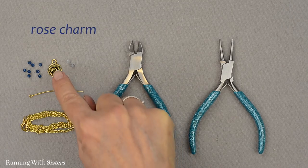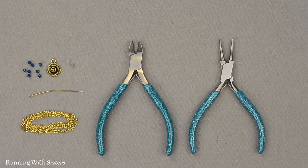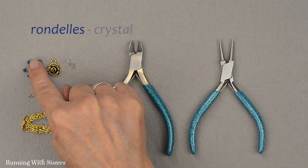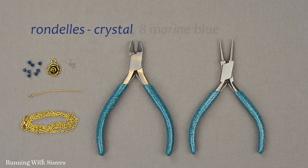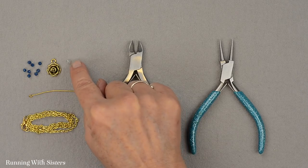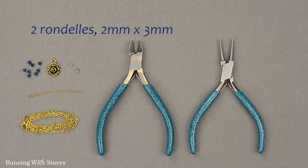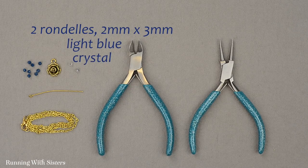To make the pendant, we've got a rose charm. This rose charm is gold and it's 12 millimeters in diameter. And then we've got some rondelle beads — these are crystal rondelles. We have eight in marine blue; they're 2 millimeters through the hole and 3 millimeters wide. And then we have two matching rondelles that are the same size, 2 by 3 millimeters, but these are a very pretty light blue crystal rondelle.